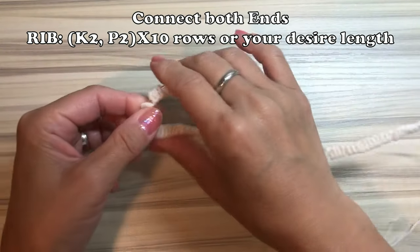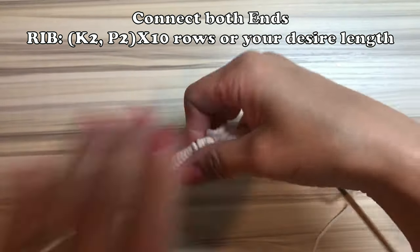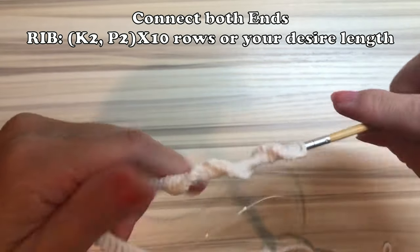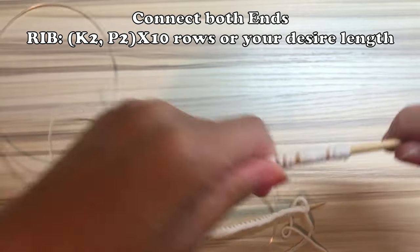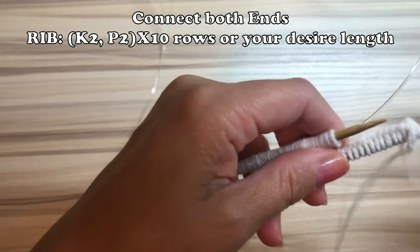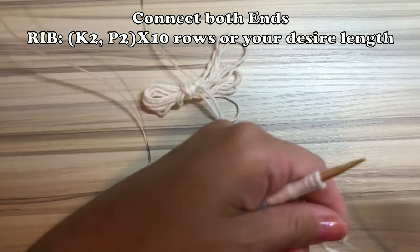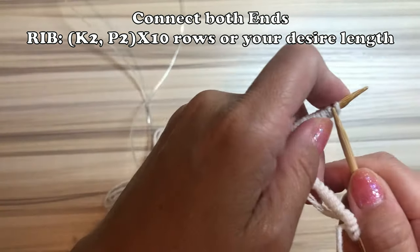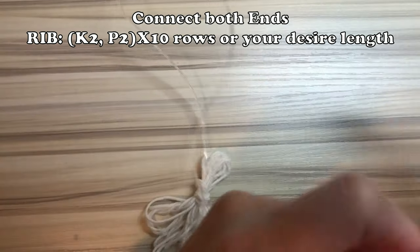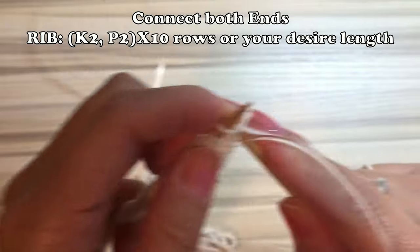Now you connect both ends. You use the magic loop technique. If you don't know how to do the magic loop technique, I will put the link in my description box — you can actually watch how to do magic loop. The rib is a repeat of knit 2 and purl 2. I did 10 rows, but it's really up to you. You can make it shorter or longer until your desired length.